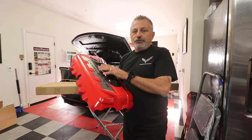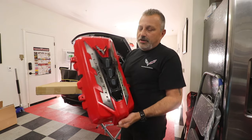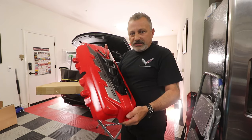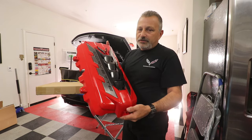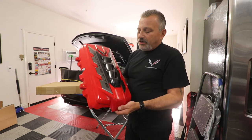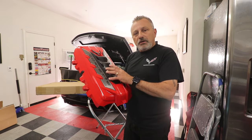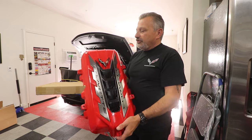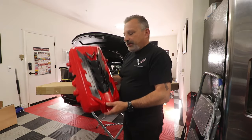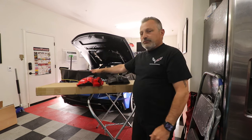He currently only uses brand new parts. So if you're wanting to do this on a used one or something of that nature, I know he's thinking about possibly doing an exchange program in the future, but right now he's not. Again, all the colors and paint he uses are all genuine GM, so it's all going to match. They use the same codes and it just looks really good. So what we're going to do in this video is go ahead and show you how we took this one off and put this one on.